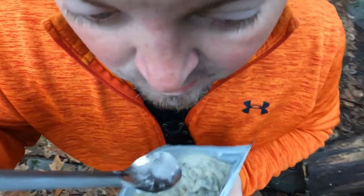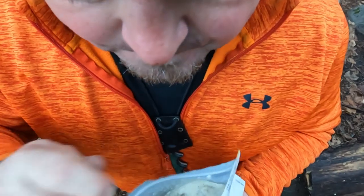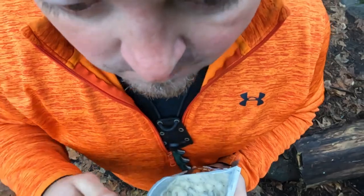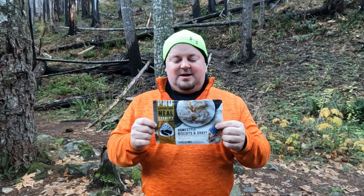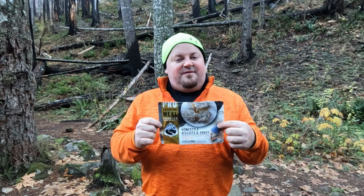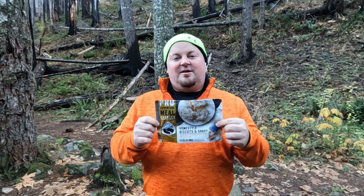Texture and consistency wise I like it a little better than the Mountain House, however I'd still give the flavor to the Mountain House. Calorically I think it's a good kind of middle ground. I don't know anybody who eats a single serving of this, so 640 calories — I feel fueled and ready to hit the trail.